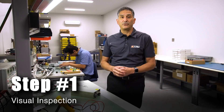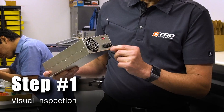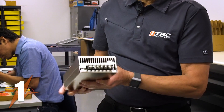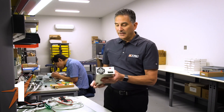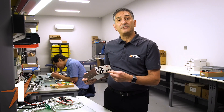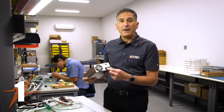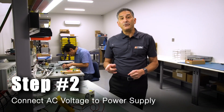Step number one is visual inspection. Here we're checking for any burn marks on the input terminals as well as any burn marks on the output terminals. The reason we're checking for this is to determine if there was any excessive current at the terminals, indicating a short circuit or a possible surge which would damage the power supply.